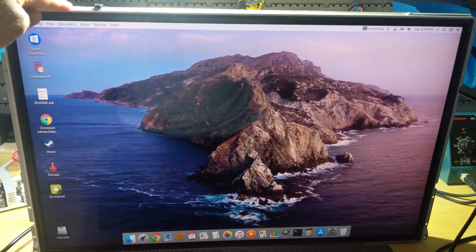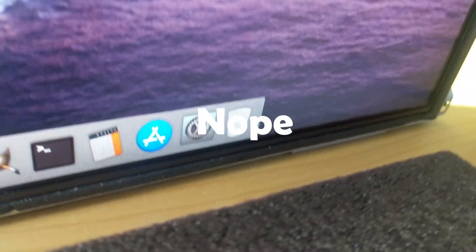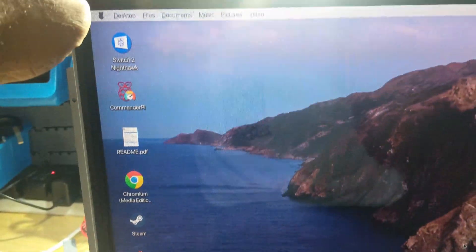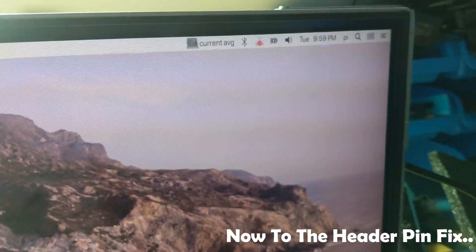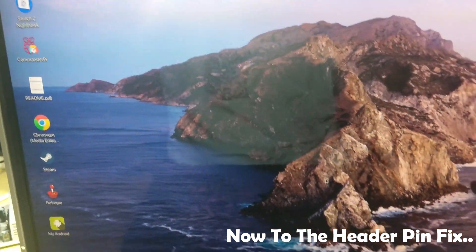There's a header on the back — I'll show you now. But look at that, that screen is beautiful! This is obviously the Pi OS — I can't remember what it's called, Raspbian — it's beautiful. The iMac screen is beautiful. I'm well excited, that is fantastic. Let me show you the back.